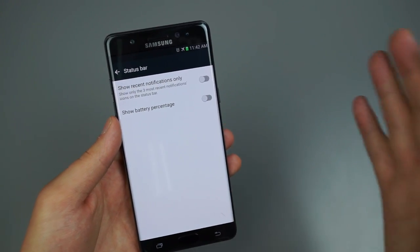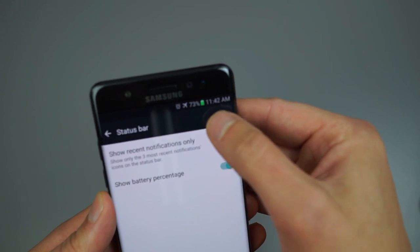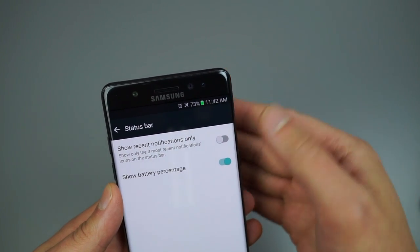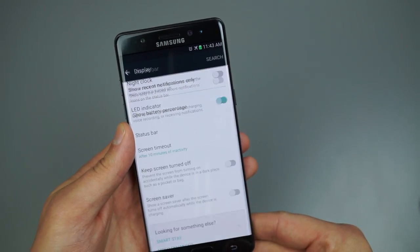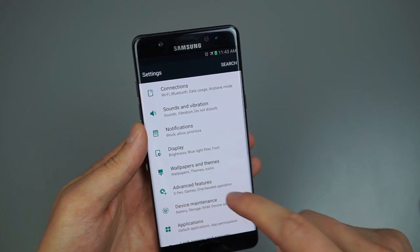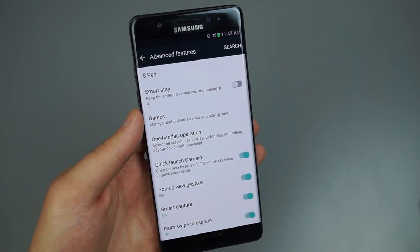The last thing under Display I want to show is the Status Bar. This is where you can enable or change the battery status display in the top right. If you don't want to see the battery percentage, simply disable it.